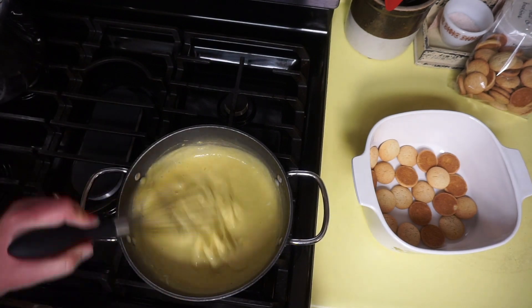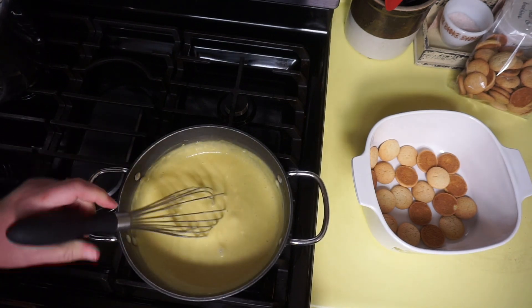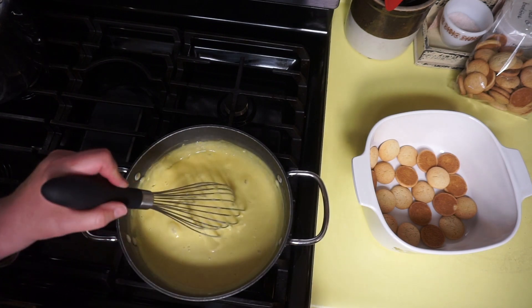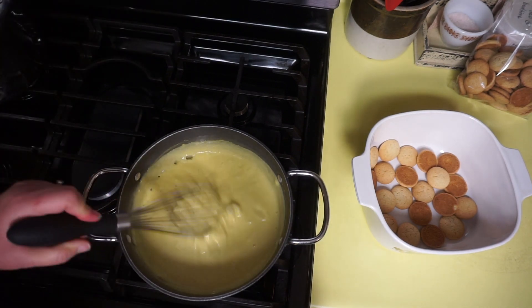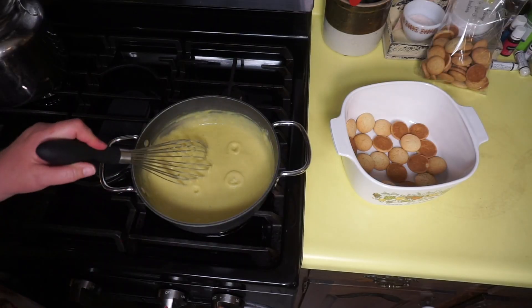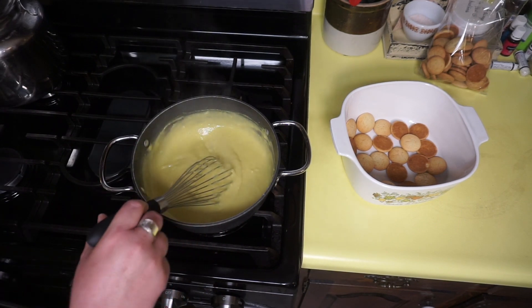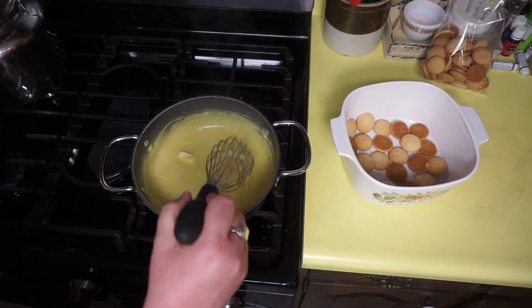We'll let it simmer for about one minute or so. It's best to let the banana pudding refrigerate if you want it to set up and be a little firmer. You know somebody in my family who loves it right out of the oven. At this point I'm going to turn the timer on for one minute, and my heat is between medium and low. Now we are turning it off and we're going to add a tablespoon of butter — this is unsalted butter, though if you have salted, that's fine. That adds a binding thickening agent and flavor.